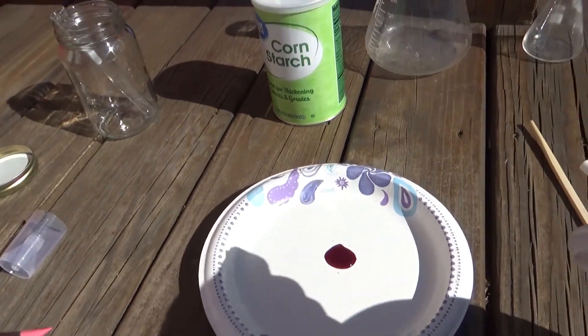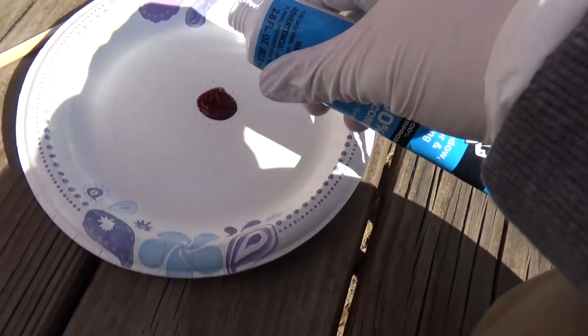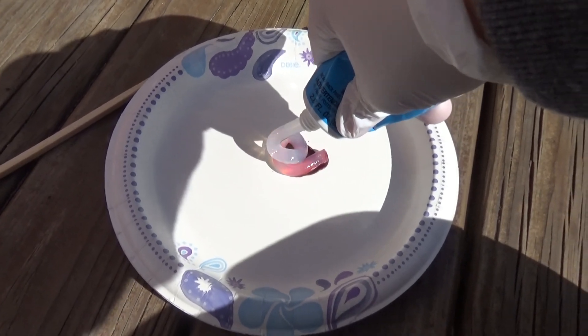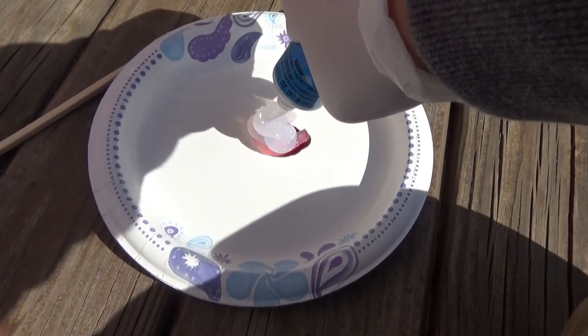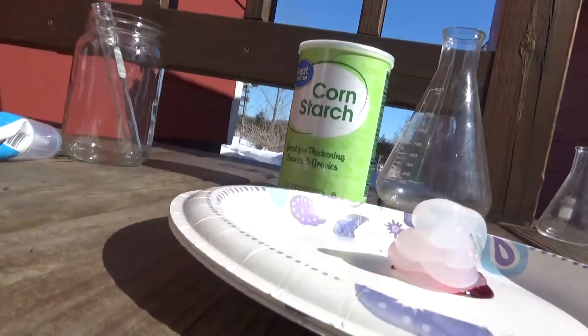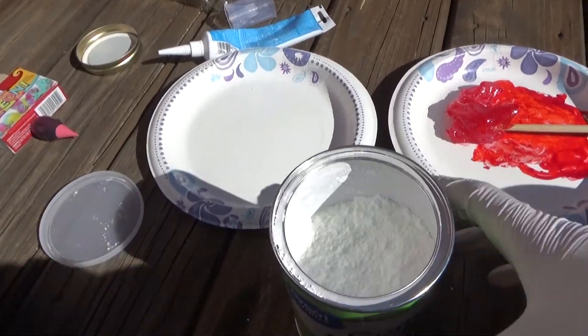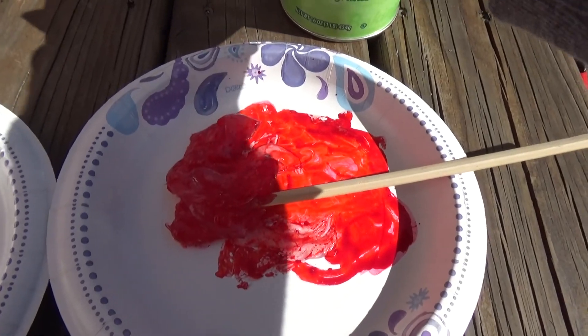Now we can take our silicone — yep, smells very strongly of vinegar, which makes sense. We're going to pour a generous amount right into our food coloring just like so, and then stir it with this stick. To this plate I'm going to add some cornstarch, then transfer our mixture over to the cornstarch and start mixing it in.